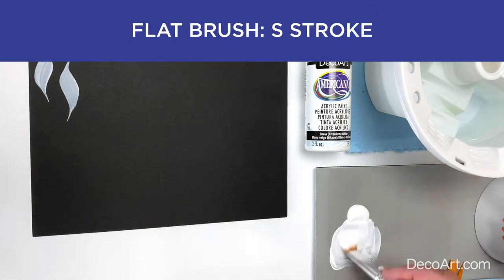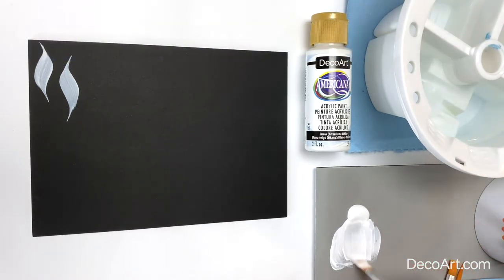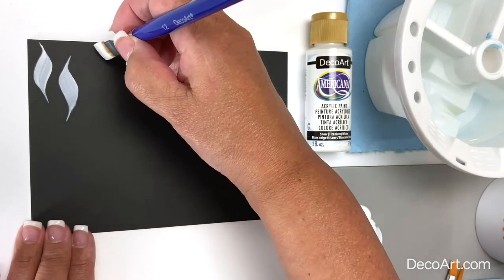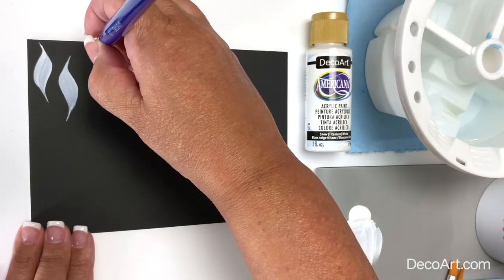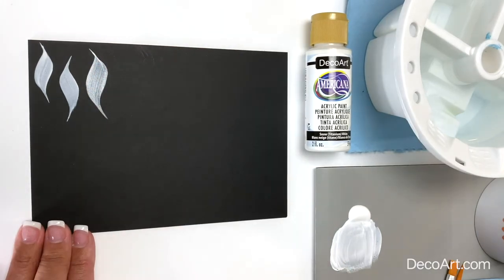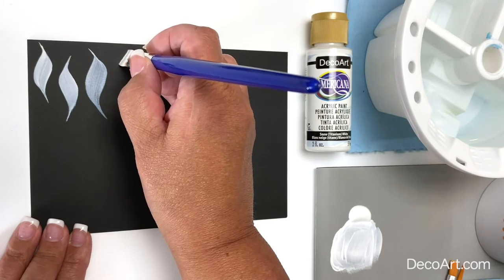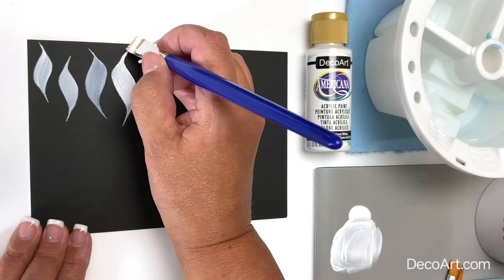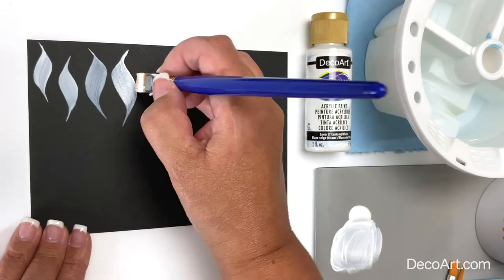And finally, the S stroke. Reload the brush with that inky consistency paint — if you need to add a touch more water, add that and mix it nicely. The S stroke: the chisel edge of my brush is at about 11 o'clock and 4 o'clock. I'm going to slide on the chisel edge of the brush, apply pressure to the left, stand up on the chisel edge of the brush, and slide. Going the opposite direction: slide on the chisel edge, apply pressure to the right, stand up on the chisel edge, and slide. It's a fluid movement — slide, apply pressure, and slide. No twisting or turning of that brush.